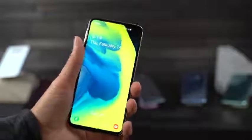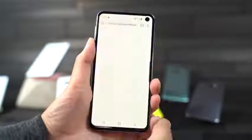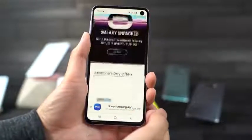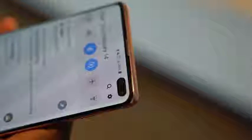They all have the brand new dynamic AMOLED display. This is the first HDR10 display, with the Galaxy S10 and S10 Plus coming in at a 2K resolution, while the Galaxy S10e comes in at full HD plus resolution. All of them have an aspect ratio of 19 by 9 and they all have a hole punch front-facing camera. The Galaxy S10 Plus has a dual hole punch camera, and the second camera is a time-of-flight camera.